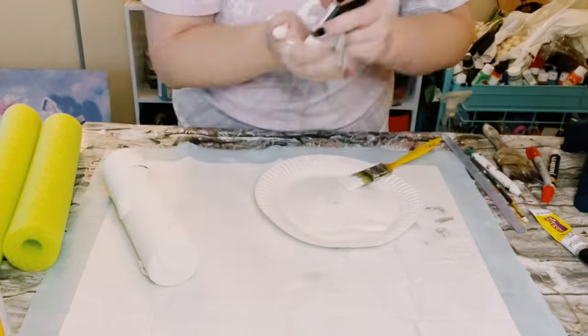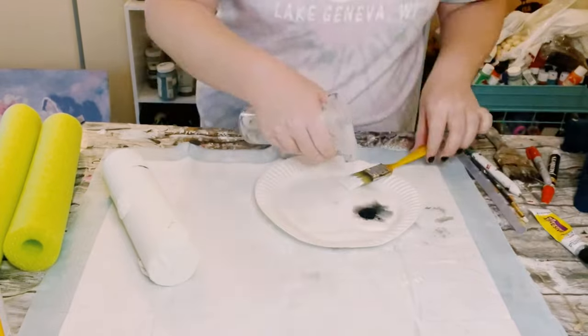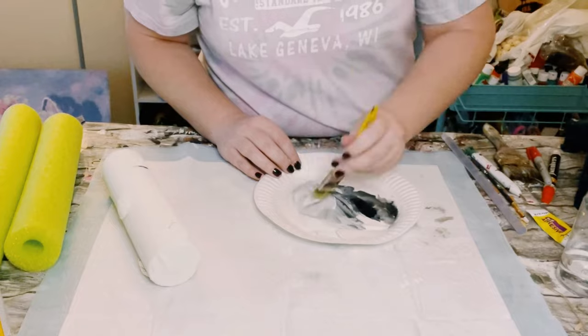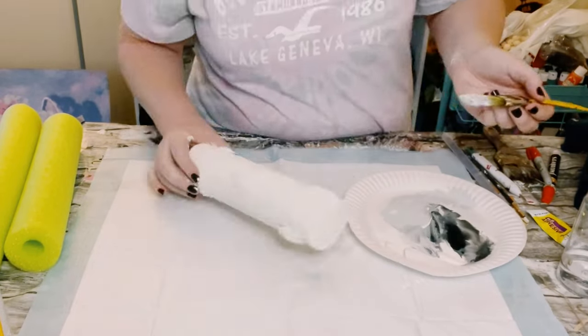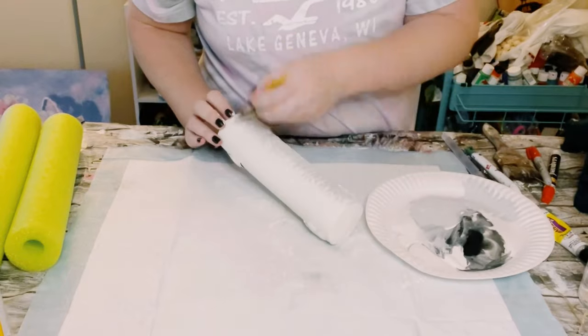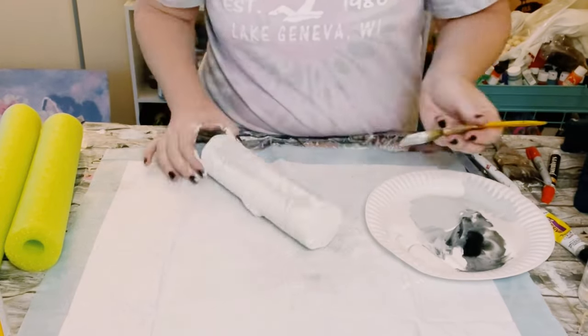Then I just added a little bit of some black acrylic paint in with that white chalk paint, watered it down a little bit, and you want to just create a very light gray color. Once you have that color, go ahead and just apply that right over the white chalk paint.